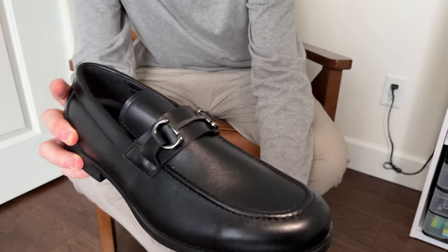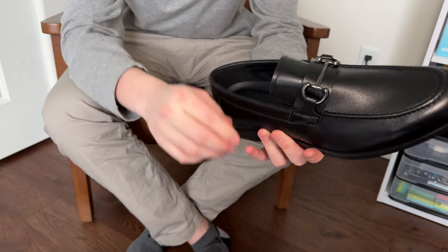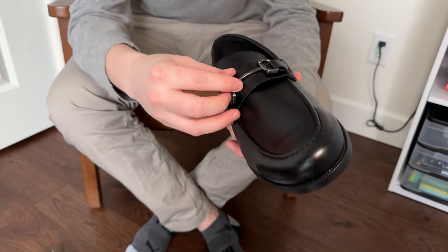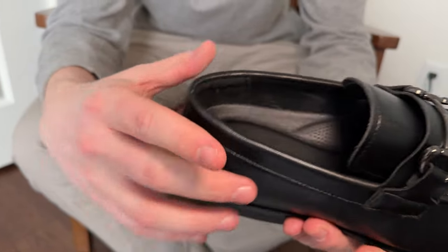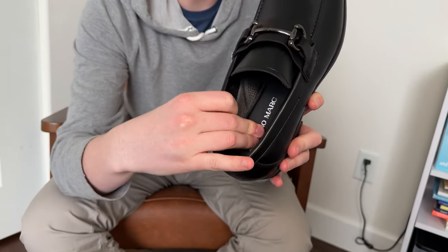These are so pretty. They're black leather, and they have these nice black metal buckle kind of here. This is just for show — this isn't actually a buckle you'll tighten — but overall very pretty, with a nice padded insole on the inside.